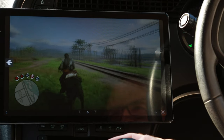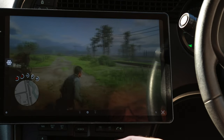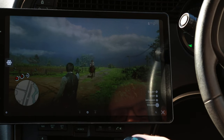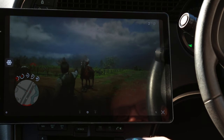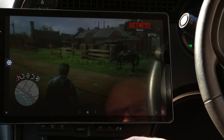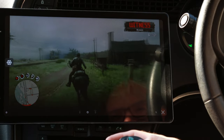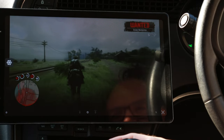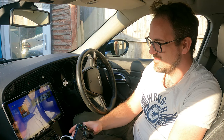I'm easily able to control this horse. That's how you play your PlayStation in your car.